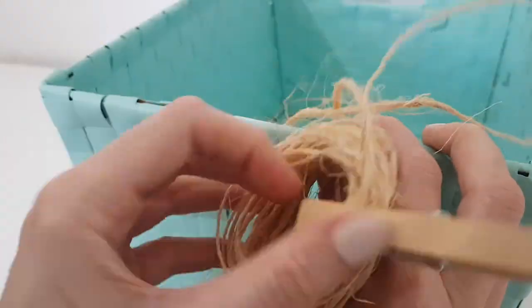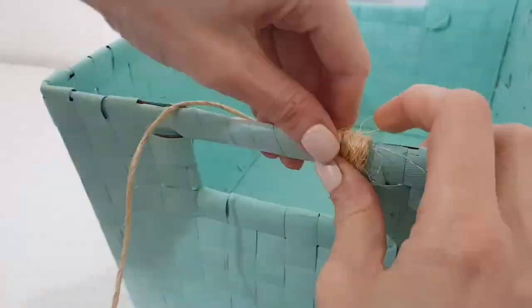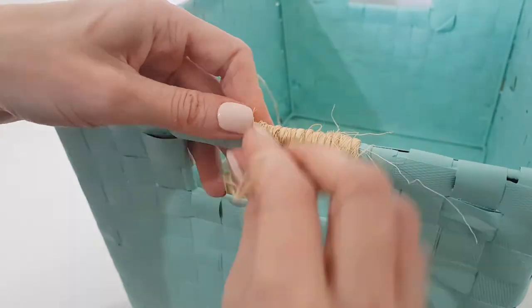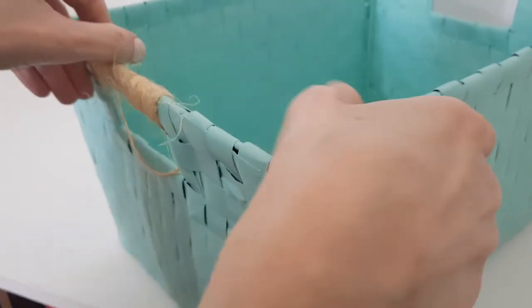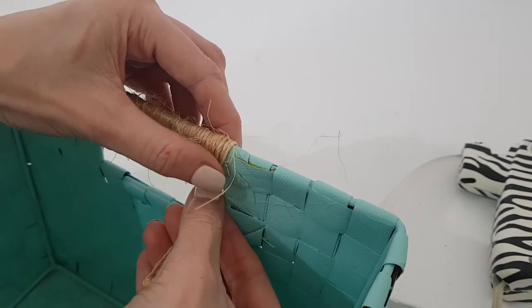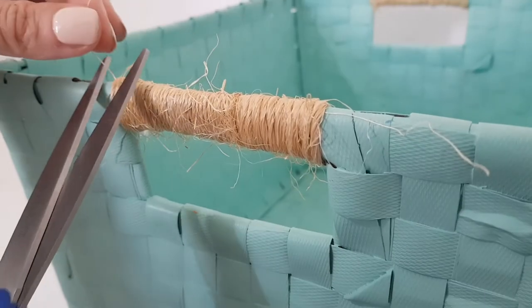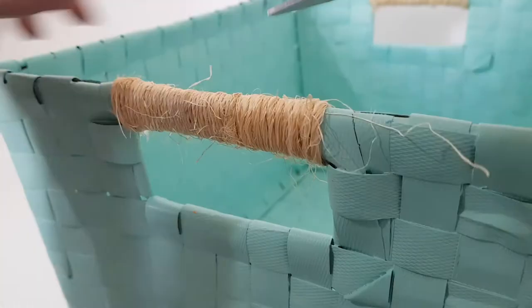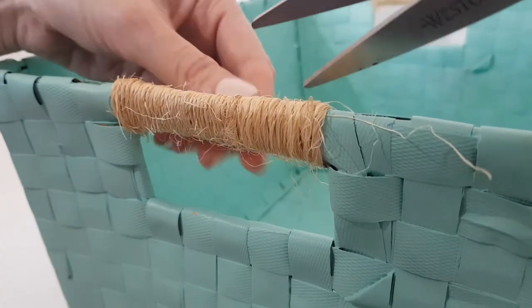I think this is the star of the show. I really like how they look with twine — really nice, cozy, and homely. Once I reach the end of it, I'm going to be taking my hot glue gun to secure this. My twine is one of those that has a lot of little hairs, so I'm just going to be removing those with some scissors.